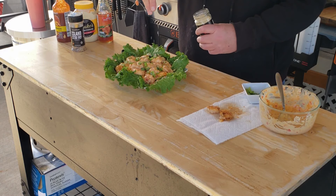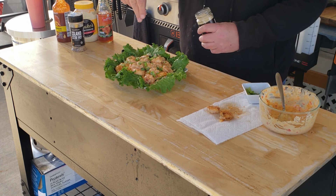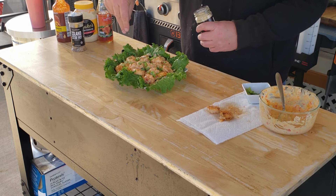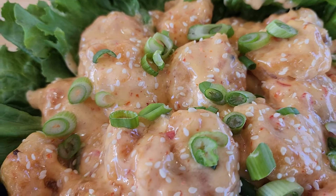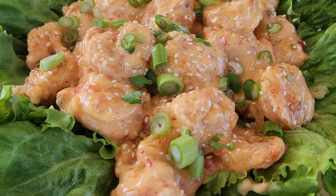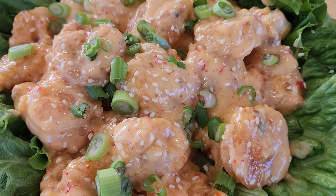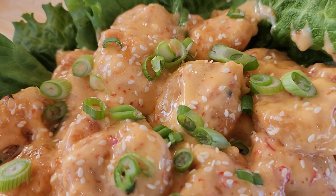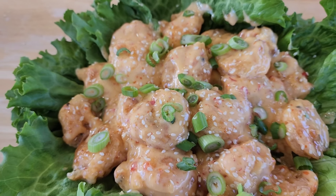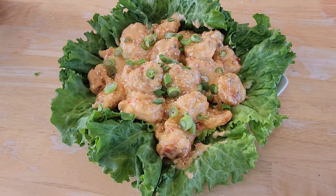This is completely optional, but if you like sesame seeds, use them — I think it just looks better overall. This bang bang shrimp right here turned out amazing, y'all. Look how good that looks — bang bang sauce all over, crispy shrimp underneath, green onions and a little sesame on top on this bed of lettuce. Let me get a few glamour shots and we're going to try it out.